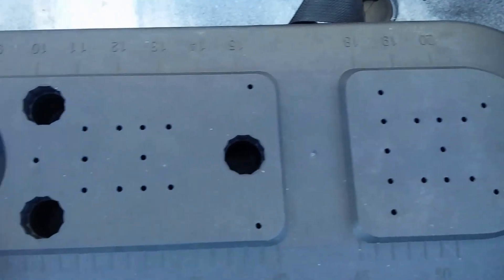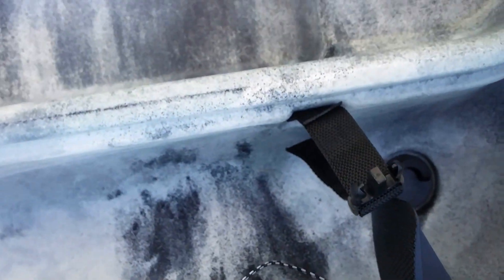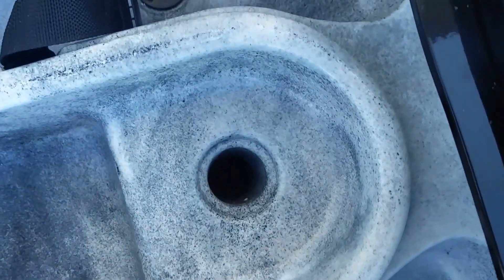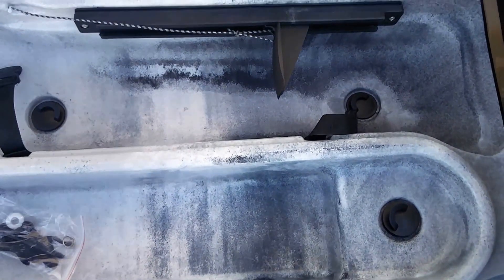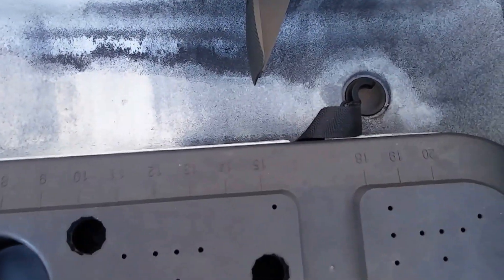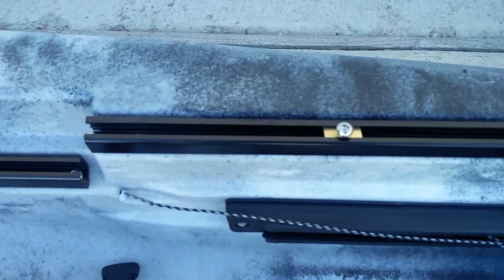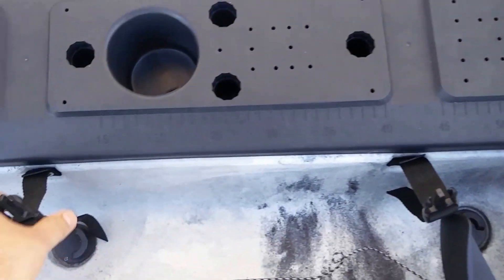On the inside of the hatch you'll have the hardware for the rudder system, and our new feature this year — the transducer mount. You can run wires straight up without drilling any holes. If you do need to drill, you can go through this cover, and if you make a mistake, it's a very inexpensive piece that you can replace.